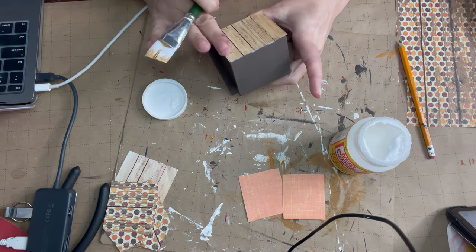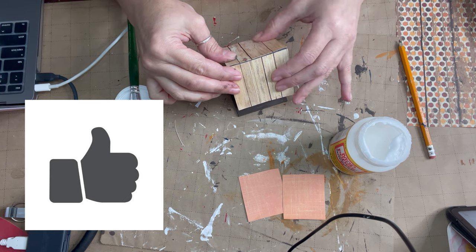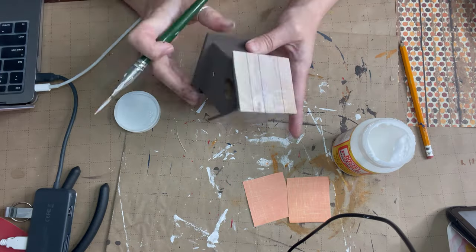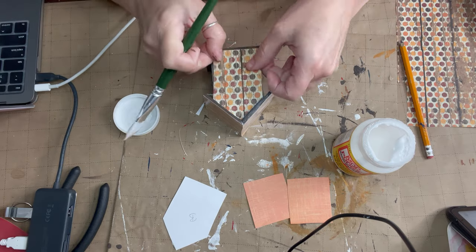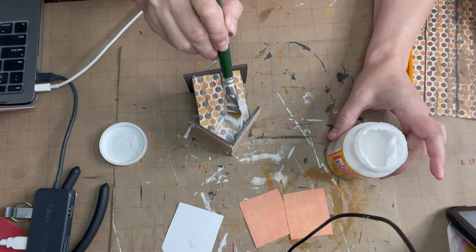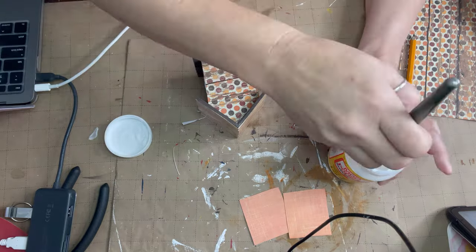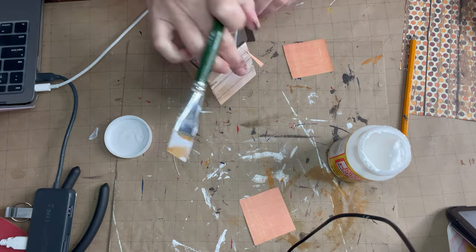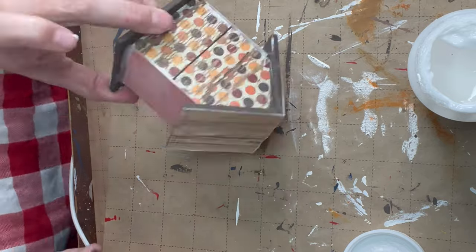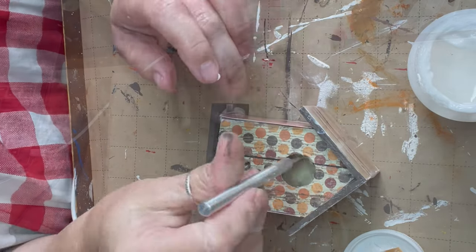Now we're going to use our Mod Podge and just Mod Podge everything on where it goes. Once I get it on there I Mod Podge everything down. I don't show it on video, but once the Mod Podge dries on the front I take one of those X-Acto knives from the Dollar Tree and cut out the circle opening of the birdhouse. I also put some Spanish moss in there at the very end — just kind of shoved it in, didn't glue it. Where there was any excess scrapbook paper hanging over, I file that down with a fingernail file to get the excess off.